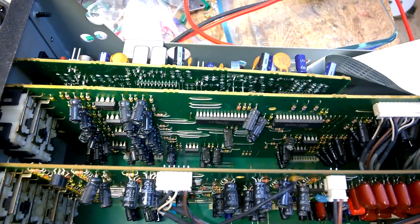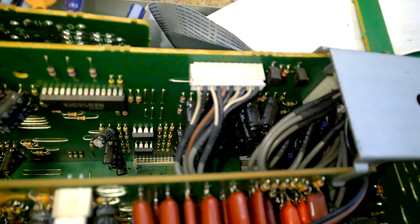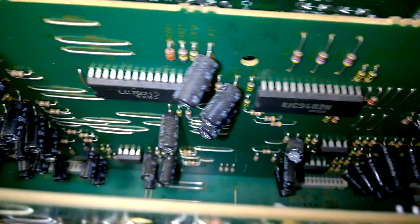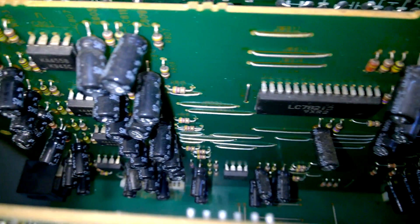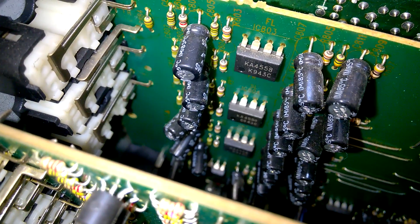Here is the surround processing board. One of these ICs should be a Dolby surround processor — a decoder or something like that. And there are output op-amps.